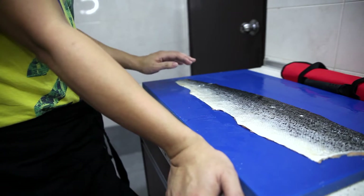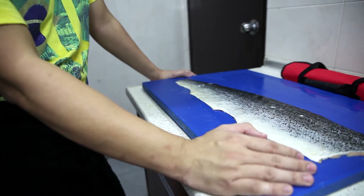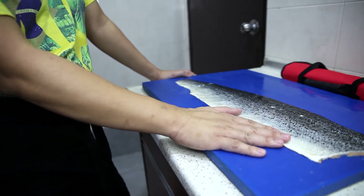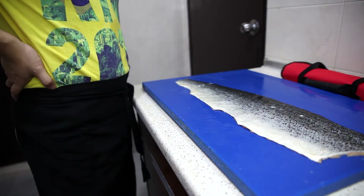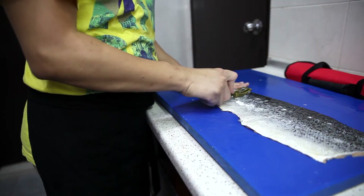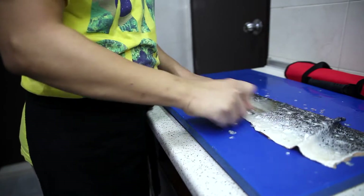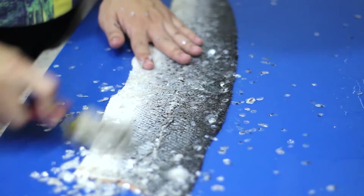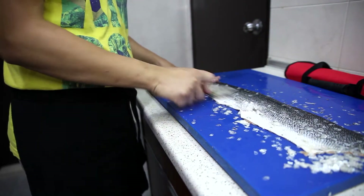Making salmon skin chips is going to be really, really tedious work. After cleaning the fish, we're going to have to dry the skin, and after drying, then only we can deep fry the skin. Let's start — first, we're going to have to scale the skin. It's very, very messy. This is one of the reasons why it is so freaking expensive. Believe me, this is actually the easy part.